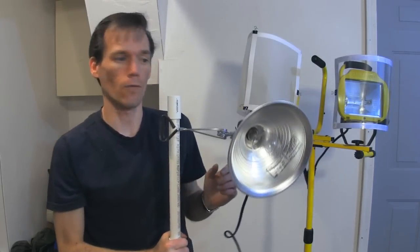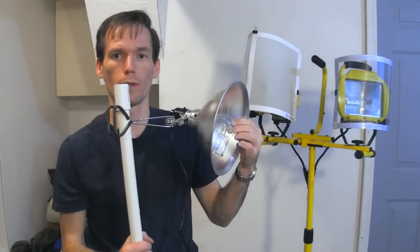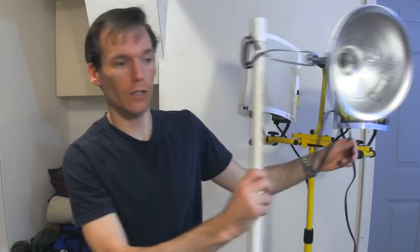The light trees we built are for hanging can lights, like this one here. It's got an incandescent bulb that's 100 watts and it just hangs on the tree — you can position it wherever you want.